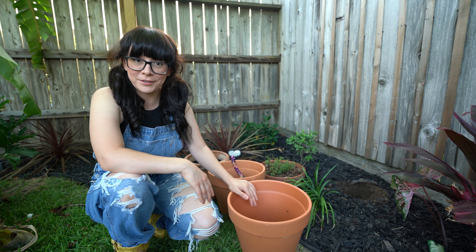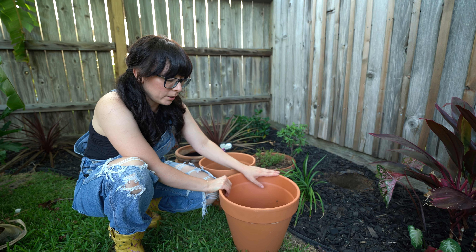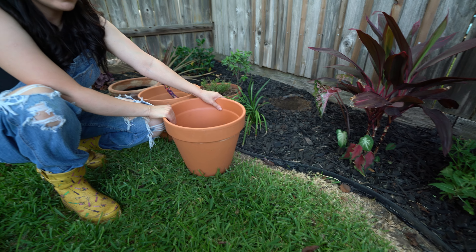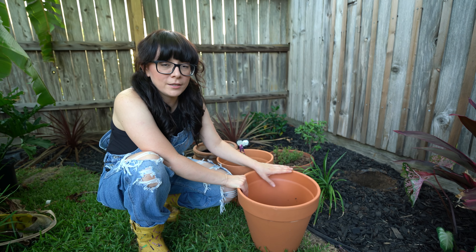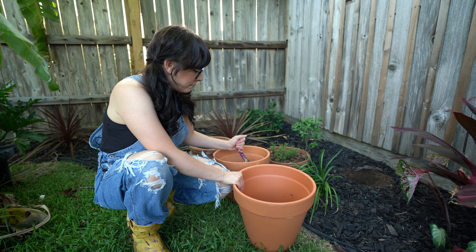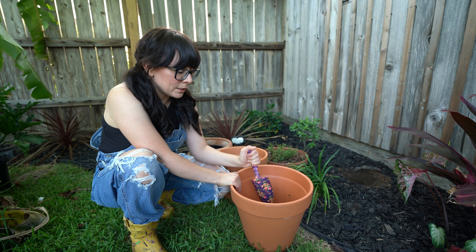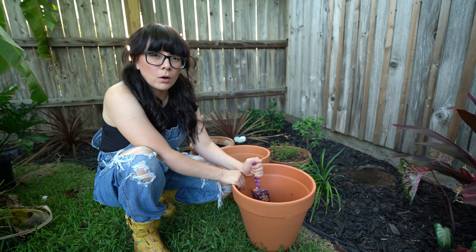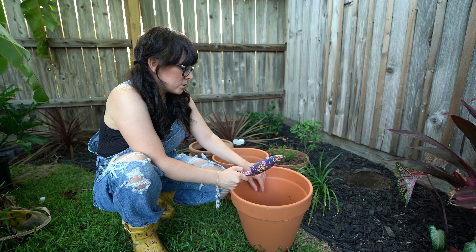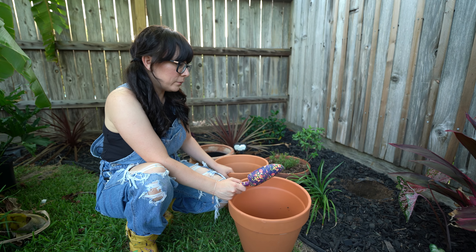Let me show you. One thing I've been doing - I got some terracotta pots, and it gets so hot here that the plants need a lot of water. They get really thirsty because the water evaporates so easily from the pots. So what I'm doing, since my soil is just pure clay, I'm adding some at the bottom of my pots hoping it helps the water not drain so fast. I don't know if it's gonna work, but I'm gonna try.